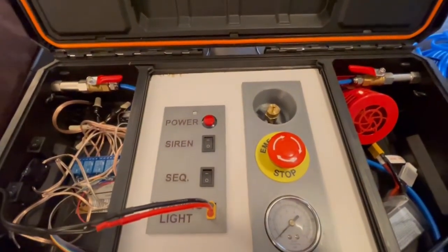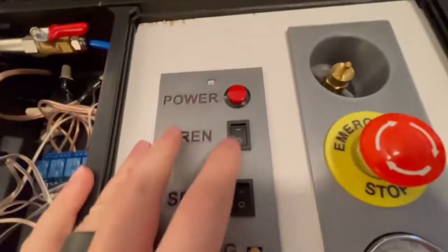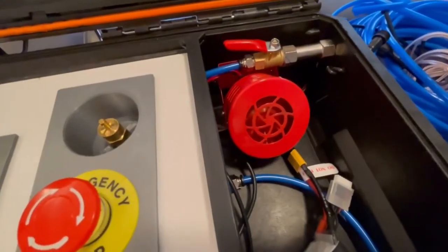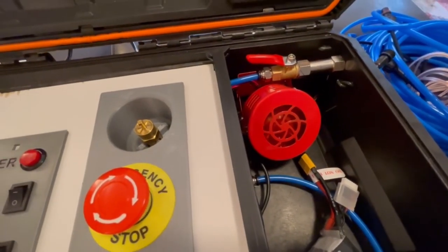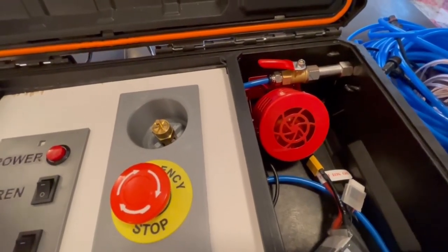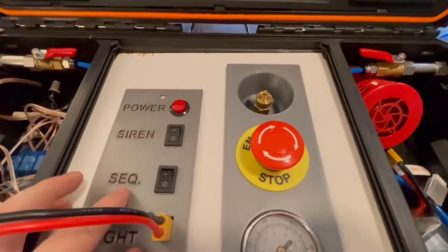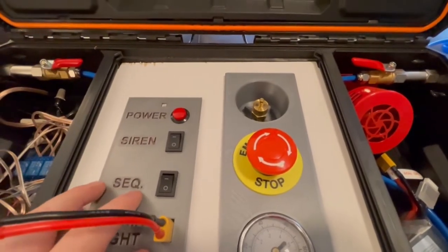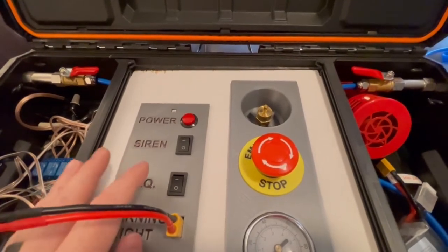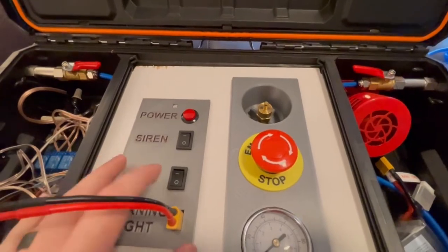Some of the other important features of this box: you have the siren enable, so zero is off and one is on. This air raid siren will start sounding whenever the system is armed — it's an extra warning to let people know you're about to launch and helps people stand clear. There's also a sequence switch — when it's in the zero position, all the rockets launch at the exact same time, which is good for racing.